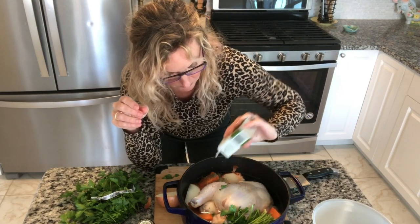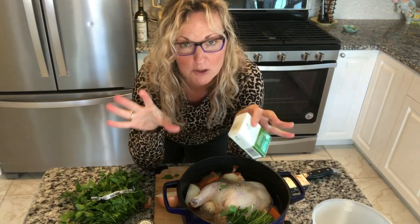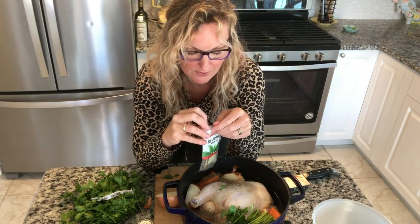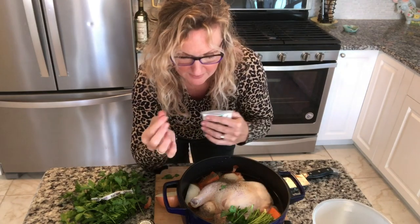Why am I not putting salt in? Salt can be added later when I'm actually making the soup. It's not like cooking an onion longer releases more flavor — it doesn't work that way with salt. So I'll use salt when I'm making my chicken and dumplings. My mom will be here this afternoon, so I'm getting this done now. Put in a small bay leaf, and we're going to bring this up to a boil and let it cook until the chicken is done.